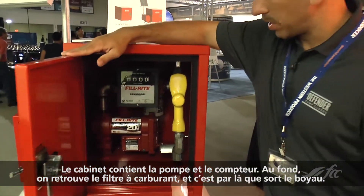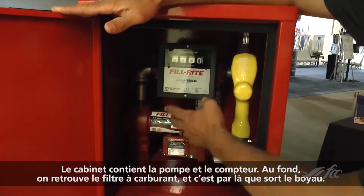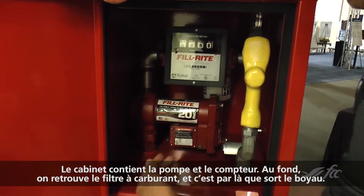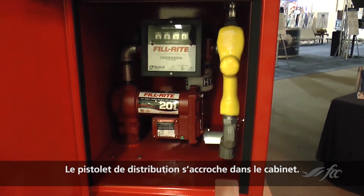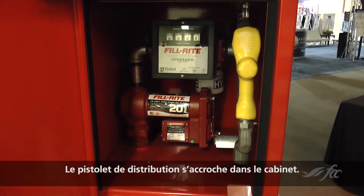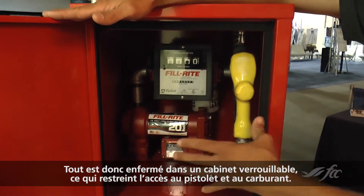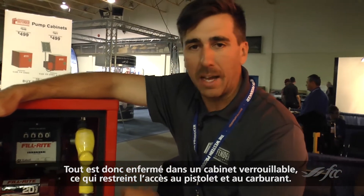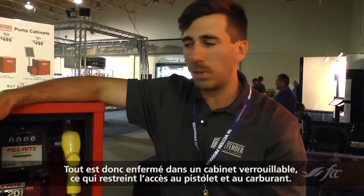It encloses your pump as well as your meter, and into the back you have your fuel filter with the hose that drops outside of the cabinet and then returns back into the cabinet where your nozzle would hang. So all of this is now enclosed in a lockable cabinet that prevents anyone from having access to it as well as access to your fuel.